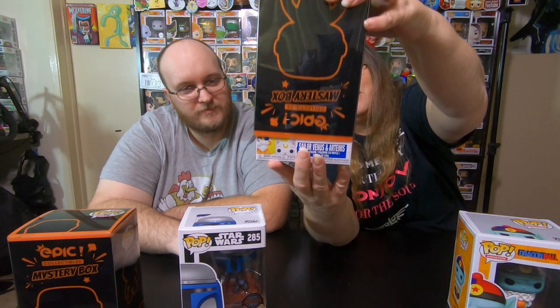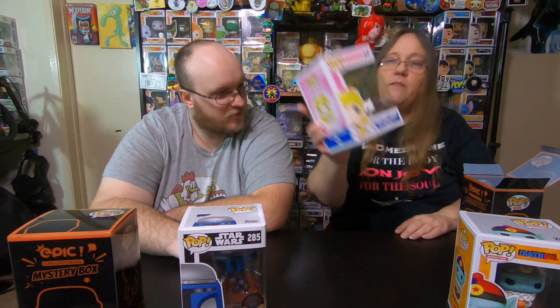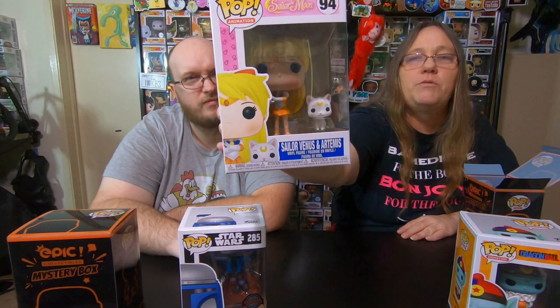Alright, so let's do this one next. I was trying to open it. Can you show me how it's done? Ready? Oh — Sailor Moon! We just talked about Sailor Moon in another video. That's pretty cool. Oh, it's Sailor Venus — Sailor Venus and Artemis. That's really cute with the little cat.